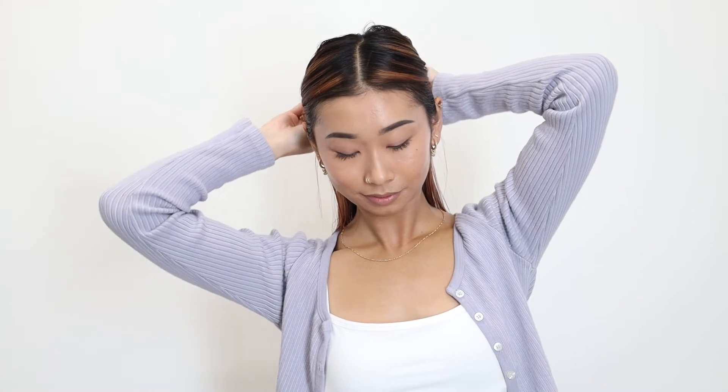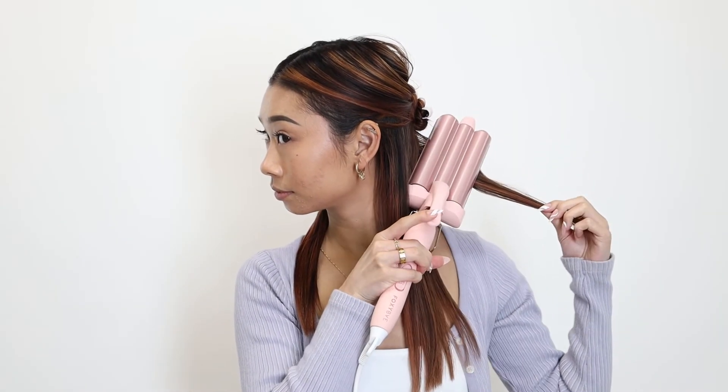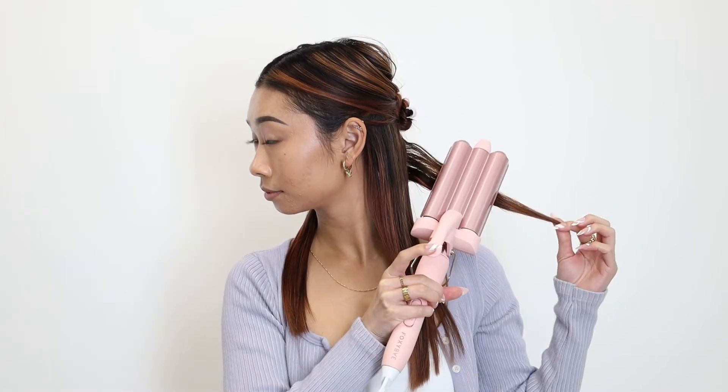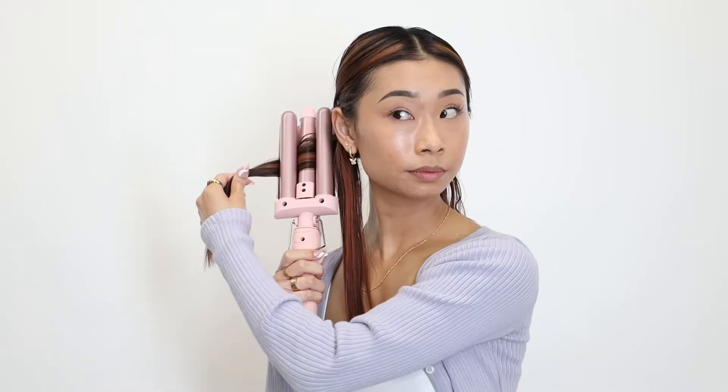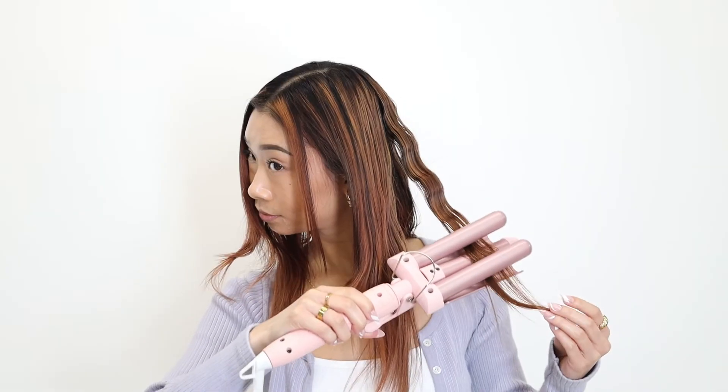To use, just section your hair into two to three sections depending on the thickness of your hair. Start with a one to two inch section and clamp the waver down at the root. Hold the tool in place for about five to ten seconds — the longer you hold, the more defined your wave will be. Move the waver down through your hair until the entire section is wavy.